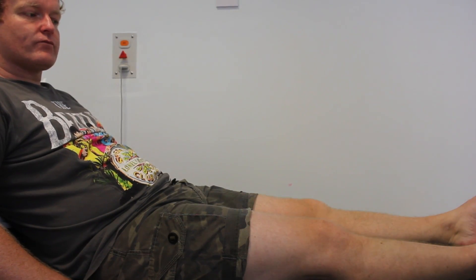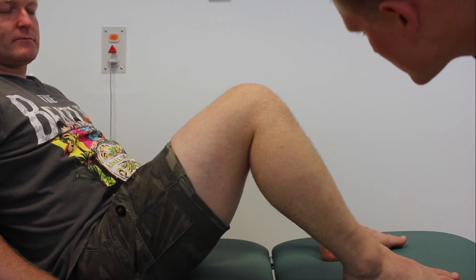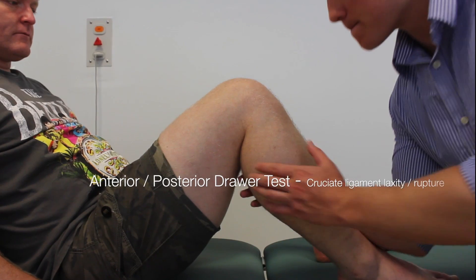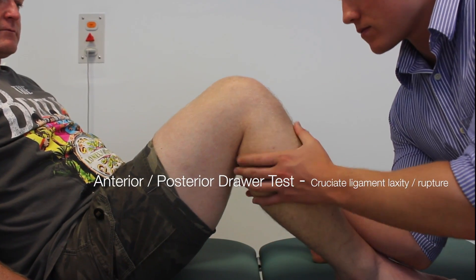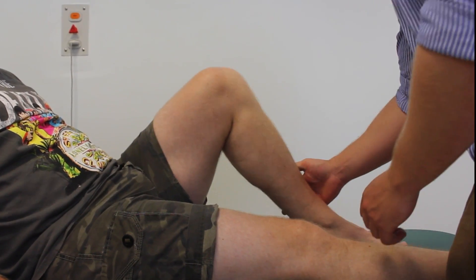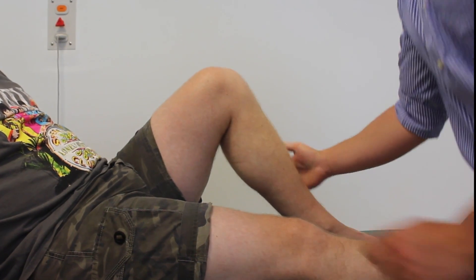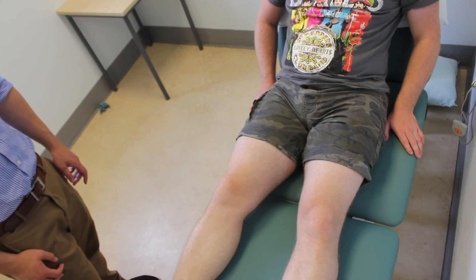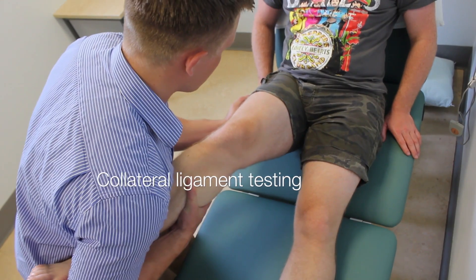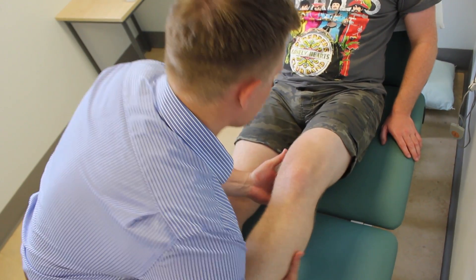I'm going to assess some of the ligaments in your leg. What I'd like you to do is bend both legs up and rest your feet on the bed. I'm going to pull your leg forwards and backwards, just stay as relaxed as possible. If you can relax this leg down for me, I'm just going to do the same on the other side. Just to further test, just let me take the weight of your leg. That's fine, I'll do the same on the other side. Let me take the weight.